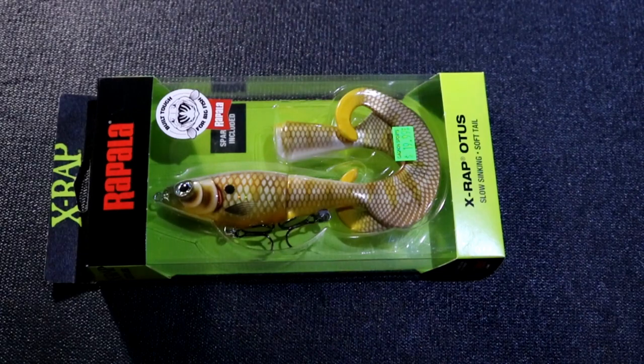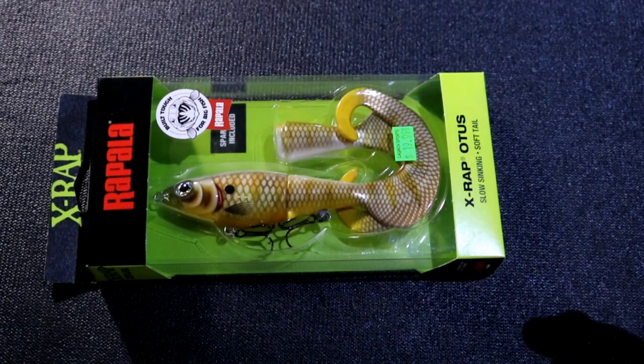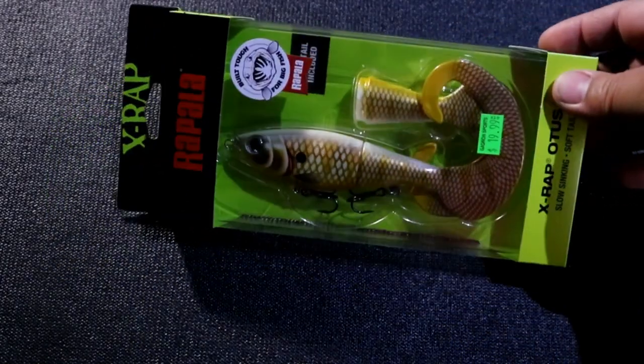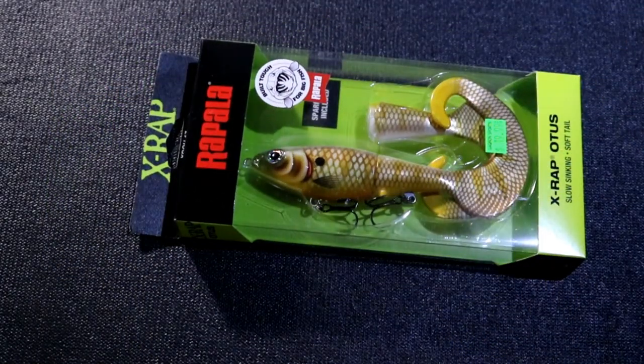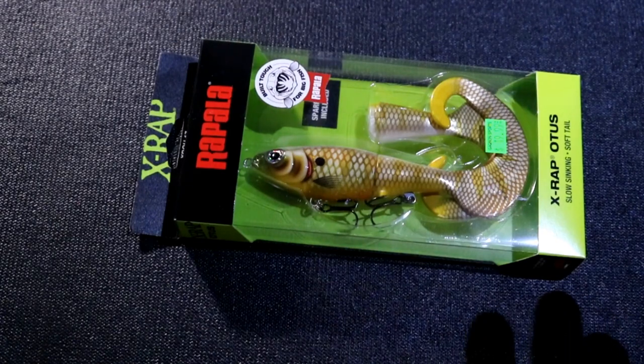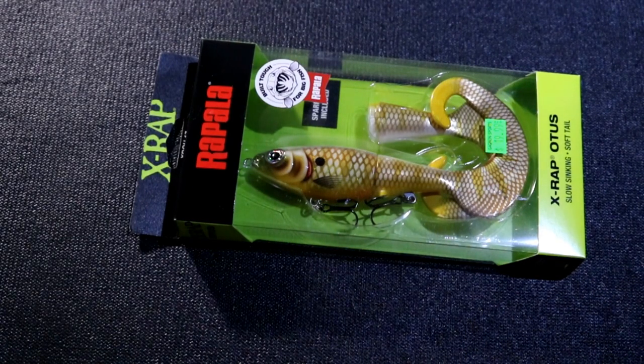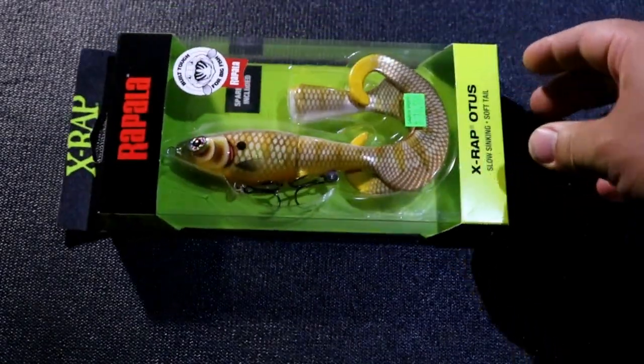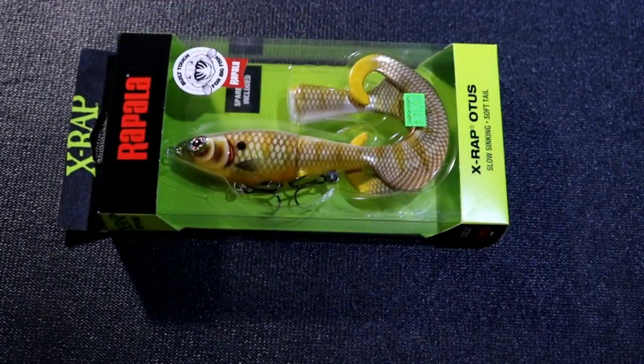The Rapala X-Rap Otis is pretty much what it looks like — it's a giant grub. Well, not really; this is actually a smaller size at 6 inches, weighing 1 ounce and 3 eighths. It's a lure I'm really looking forward to using in the spring for pike. And for $20, it is a really affordable pike slash musky lure. It comes with an extra tail in case you get bit off.